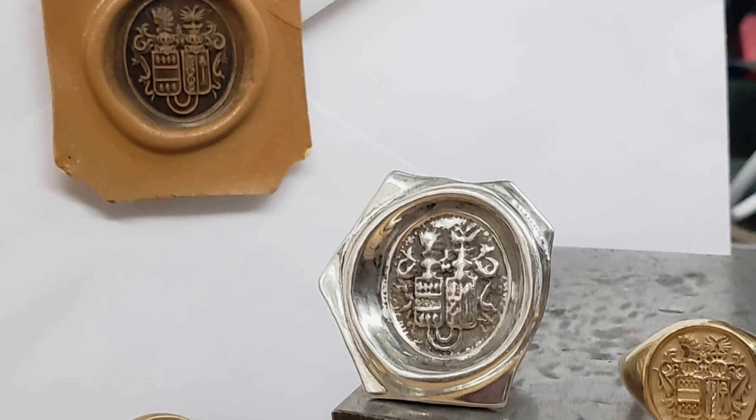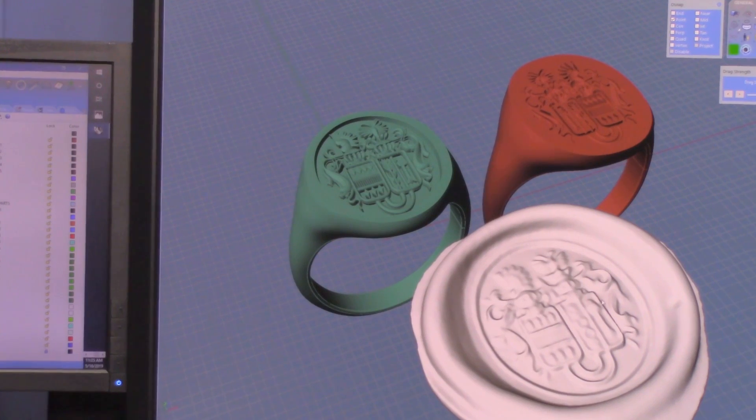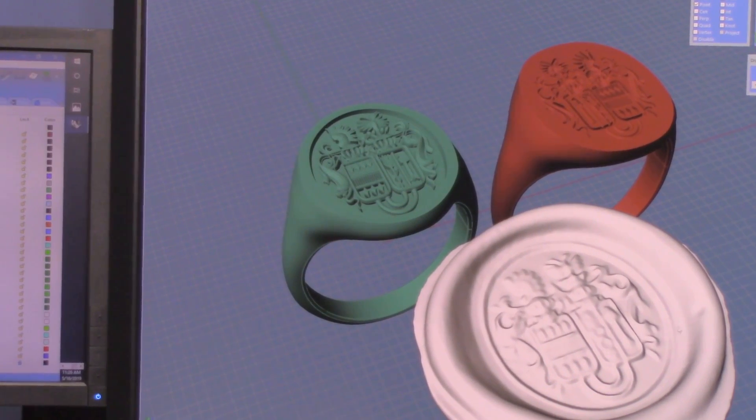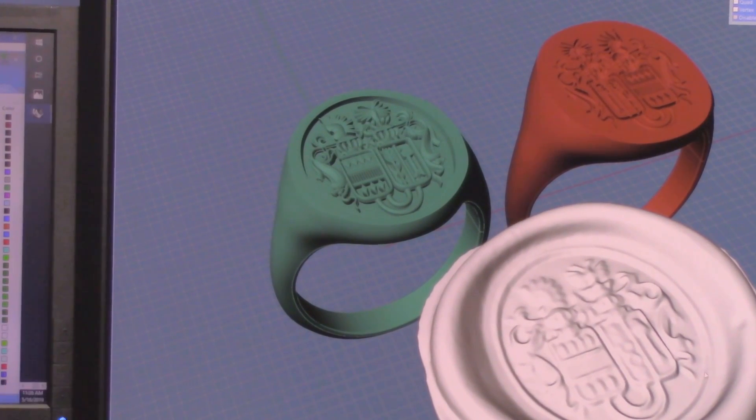Not only were we able to preserve this client's heritage, they now have in the CAD file and in the scan an everlasting representation of their family crest.